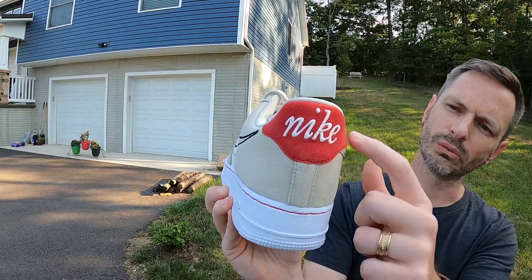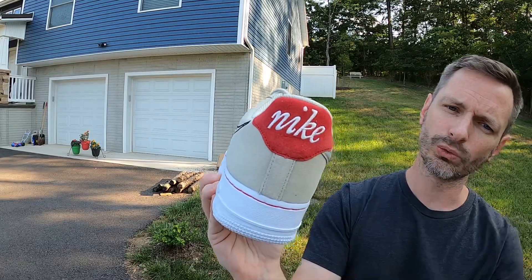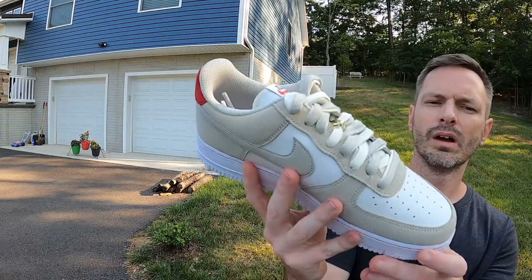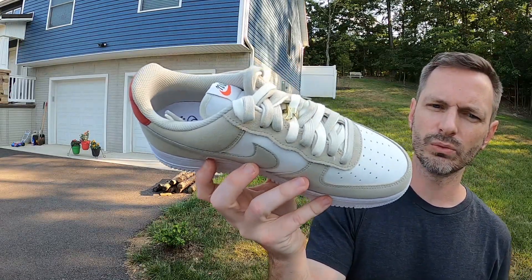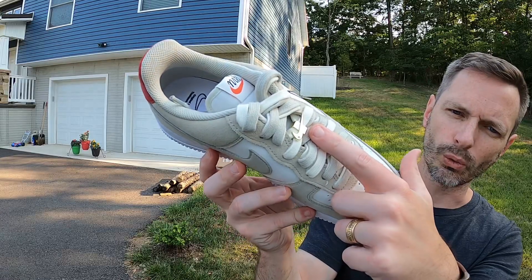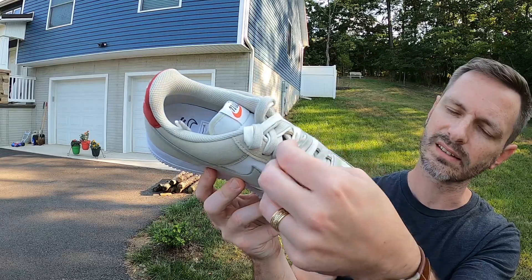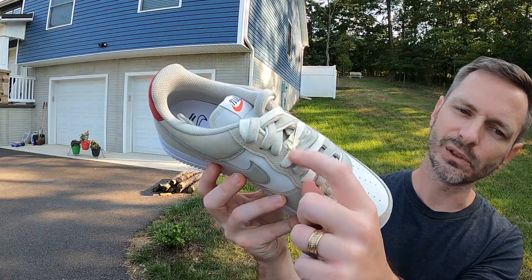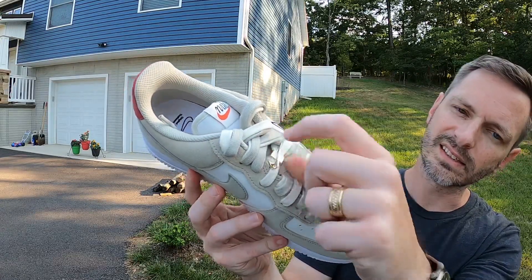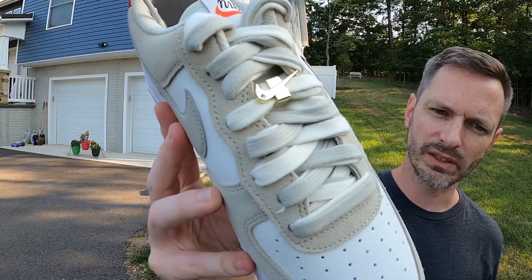I also really like the old-school style Nike branding up on the heel tab. It's a nice suede material — red suede — and it feels really good to the touch. In white stitching it's got that old-school font spelling out Nike. I think that looks sharp. Another similarity to the First Use Dunks is this little gold accent — it reminds me of the tie clips my dad used to wear, with like a little fake diamond and then the Swoosh in gold.